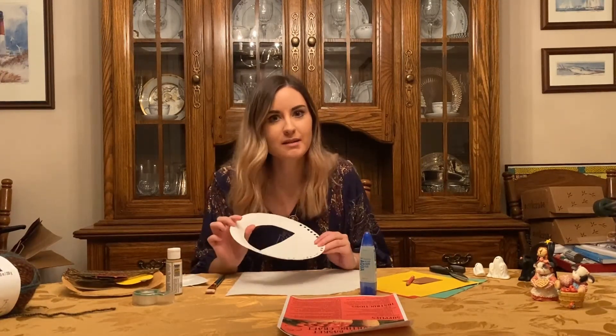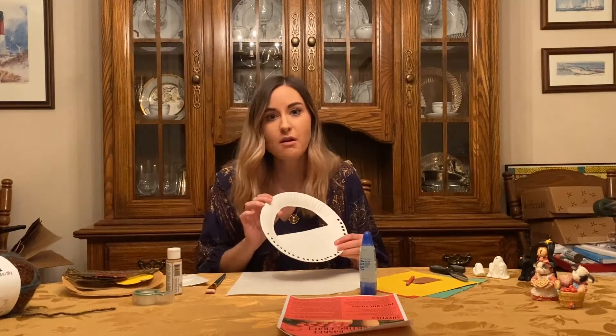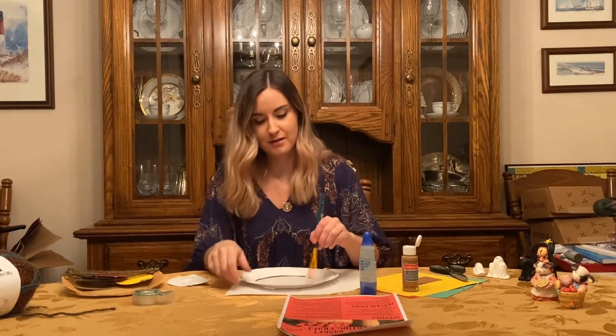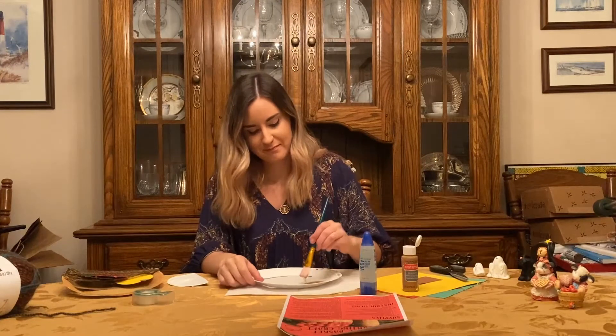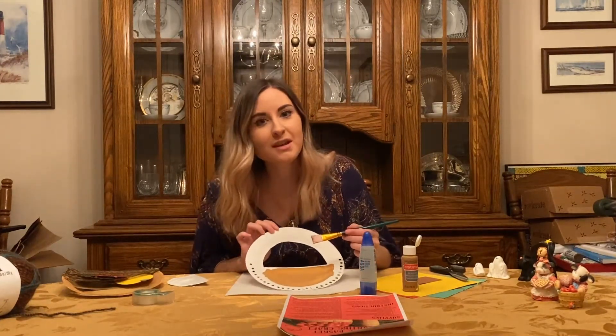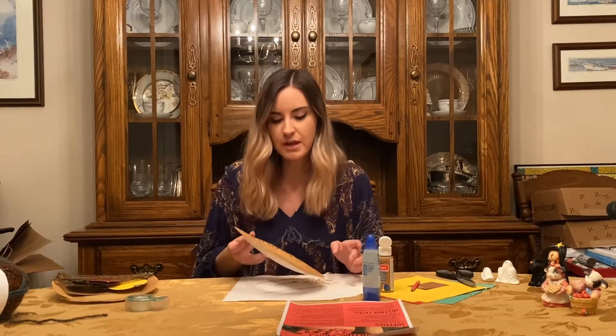Now the next step is to go ahead and paint our plate. You can just cover the whole surface with paint — put some paint down and paint the plate. I just finished painting the plate with one coat. It's up to you whether or not you want to do two coats to make it a little darker, and it looks like this.